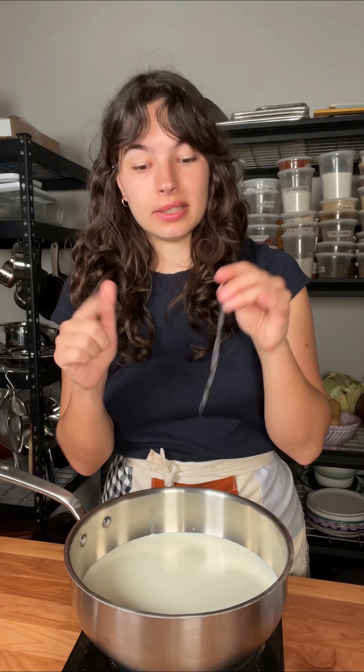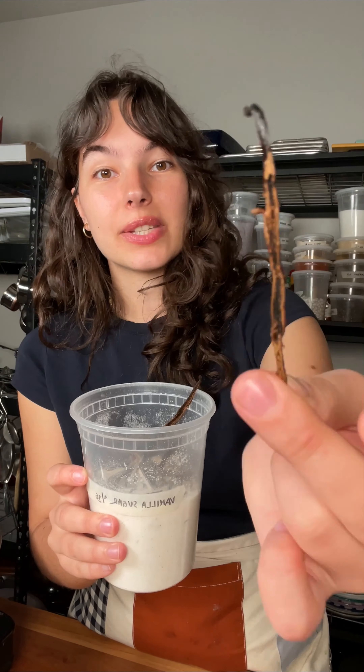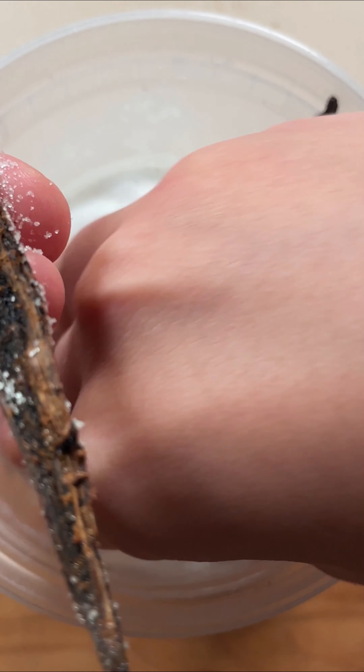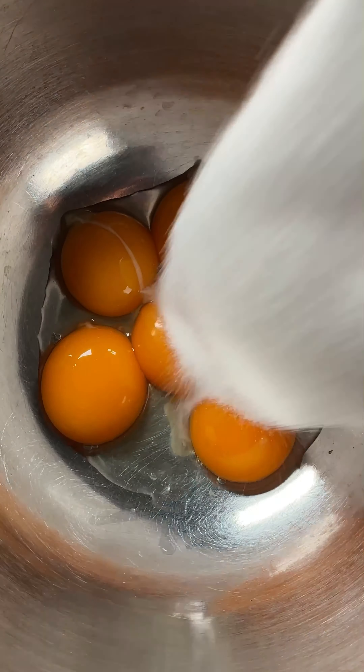This is one of those desserts where you can really taste the vanilla, so if you have a vanilla bean I would use it here. Add the vanilla beans to the hot milk and simmer. You'll be left with scraped vanilla pods that still have some vanilla in them — I like to store those in my vanilla sugar container.